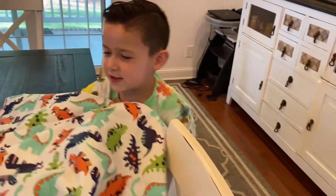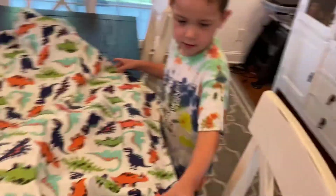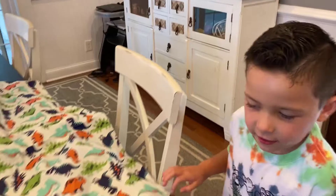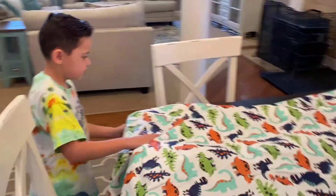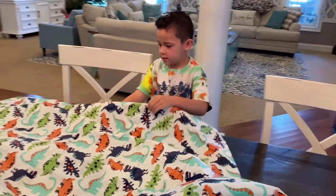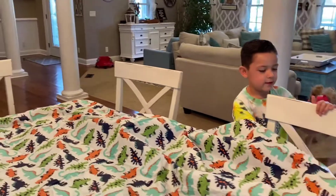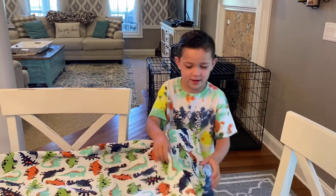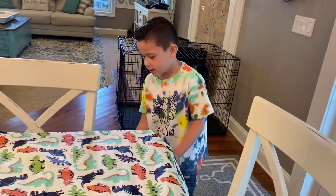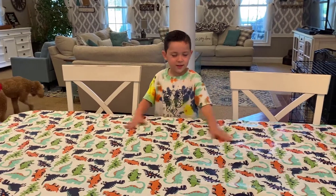I've never done this before so I'm figuring out how to use this stuff — the material. I think I got the hang of it now. It's kind of like doing a bed split, guys. You want to get all the corners covered but it's a little bit harder, so you don't want it lumpy. I'm so excited — it's going to be a blast! We've done that and it looks pretty good.